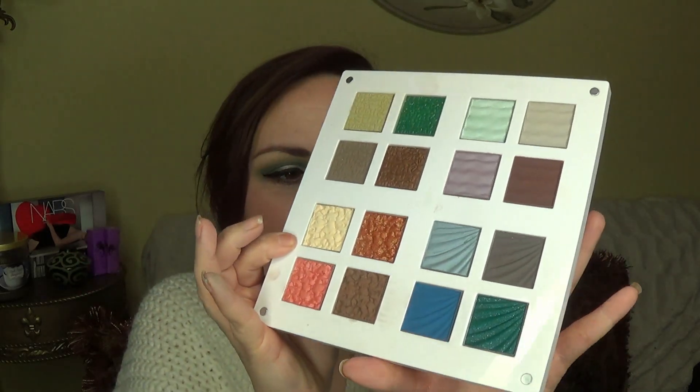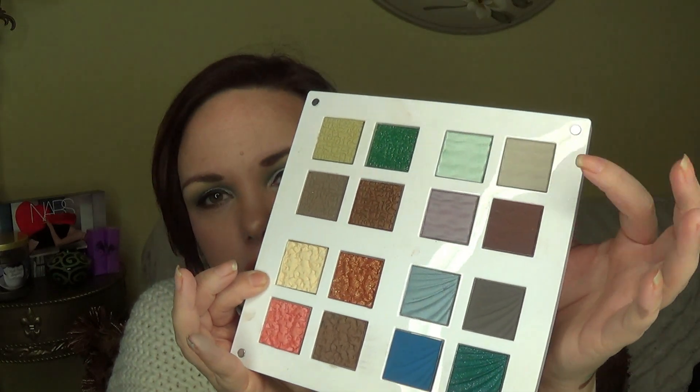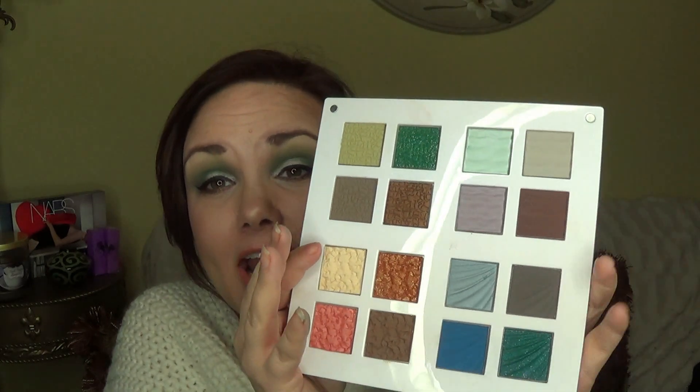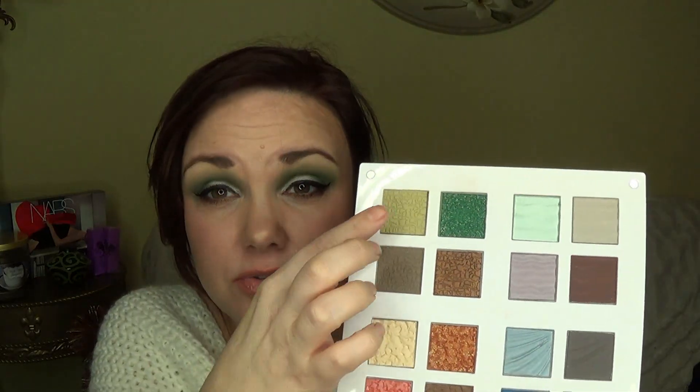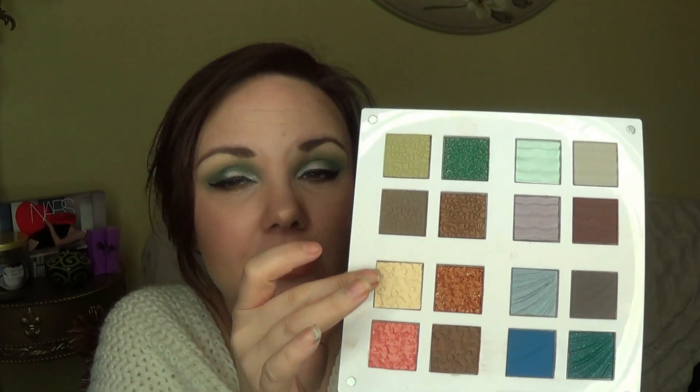The four elements are fire, water, air, and earth. The eye look that I'm wearing today came out of the earth quad — I used three colors from there — and then one from the fire quad: I used this beautiful matte cream for my brow bone. That's all I used for my eyes today as far as color.